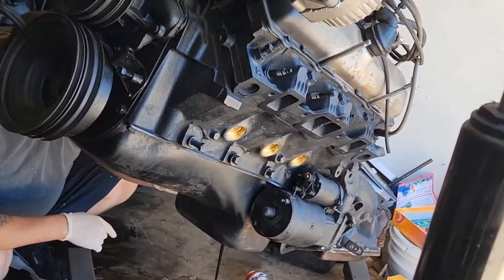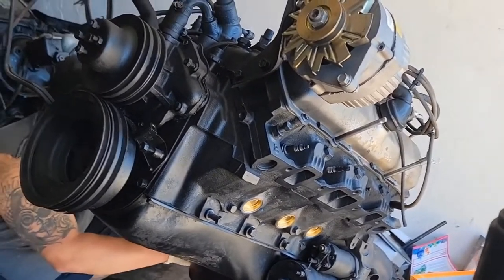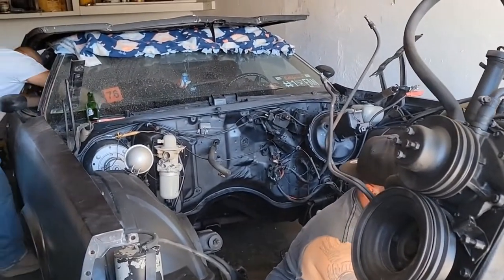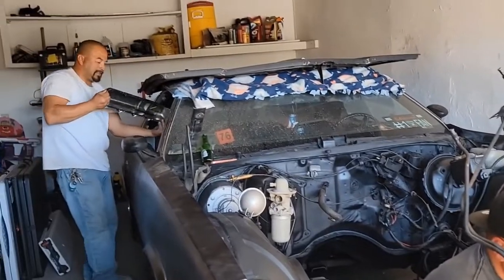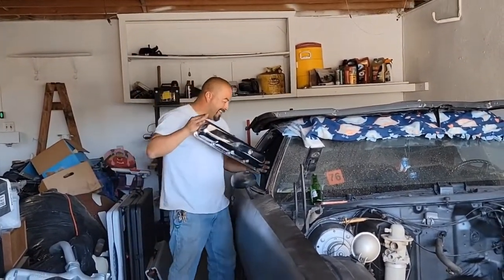We're just draining the oil out and then we're about to put the chrome oil pan on. Why don't you break out that oil pan, Big Feet? No, those are your valve covers - I said your oil pan!